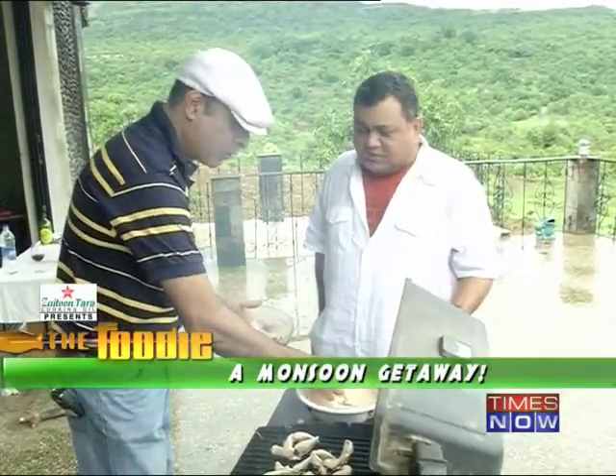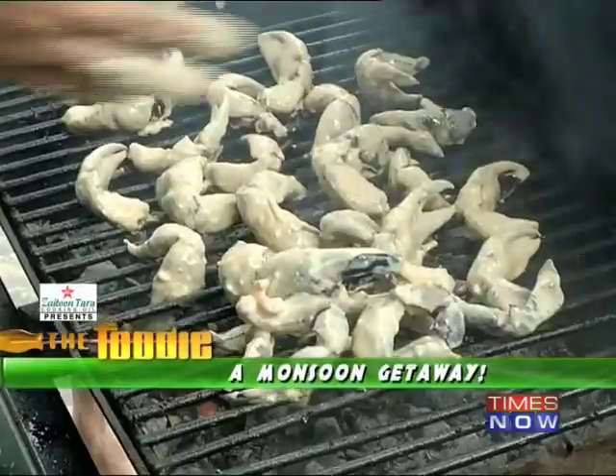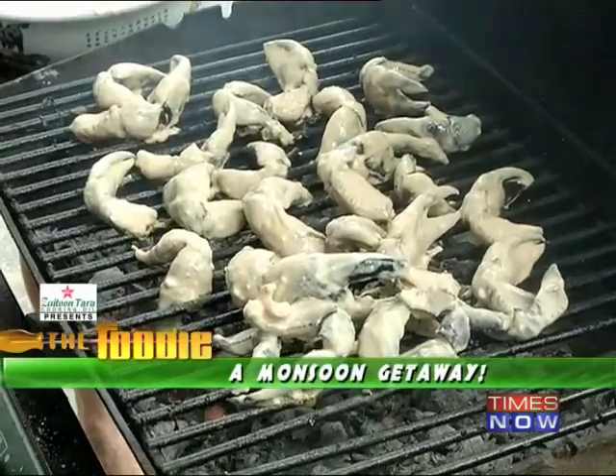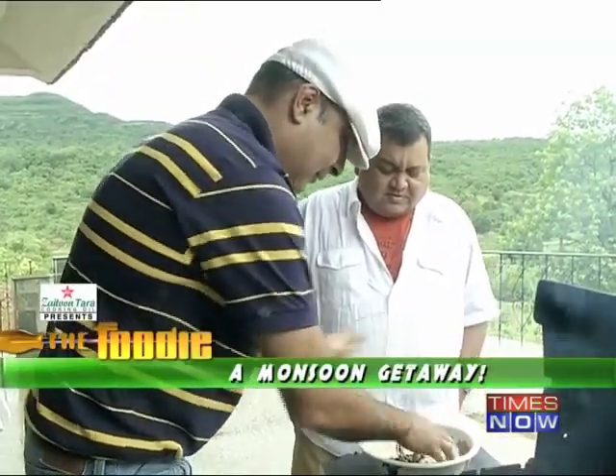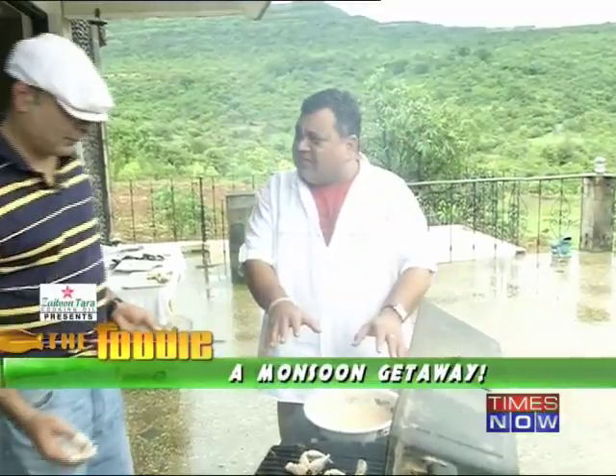Crab doesn't take too long to cook — not at all. Just a few minutes on either side and they should be good. Is this meat sweeter? Yes, it's a little different. Another 5 to 6 minutes on this?